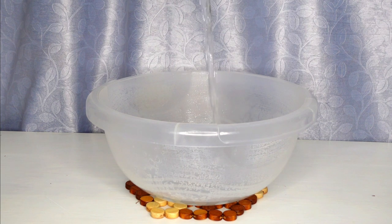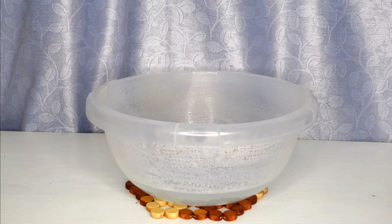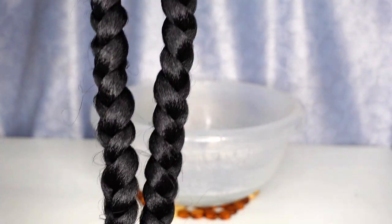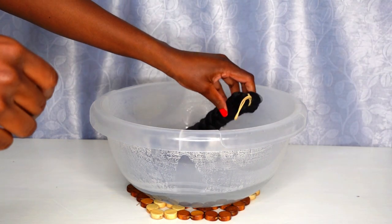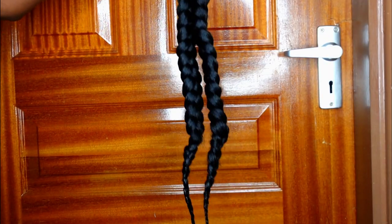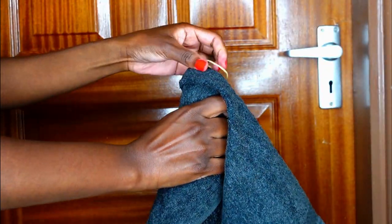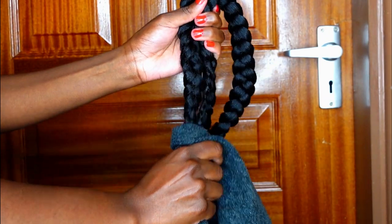Next, I'm putting some hot water into a basin and dipping the braided hair extension in for about 30 to 60 seconds. This helps seal in the curls and makes them last much longer. After the time is up, I pull out the extension, dry it with a towel to remove excess water, then hang it back on the door handle to dry.